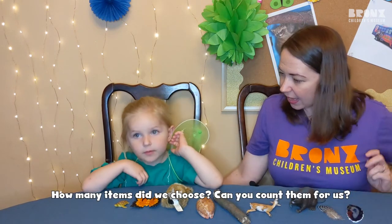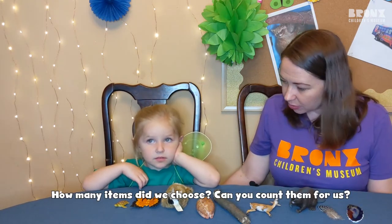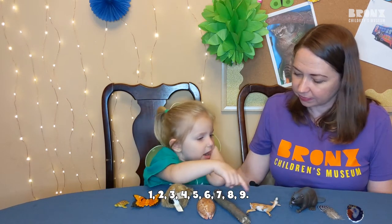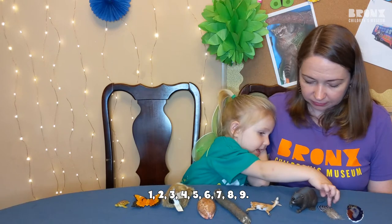A rock or a gem. How many items did we choose? Can you count them for us? One, two, three, four, five, six, seven, eight, nine.